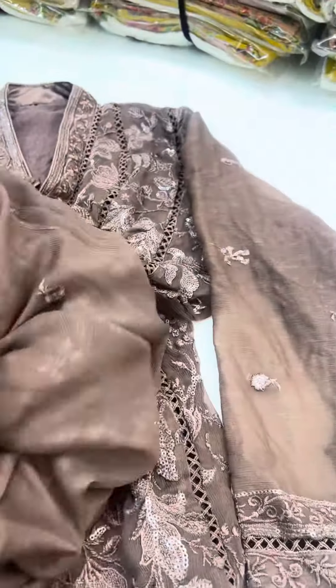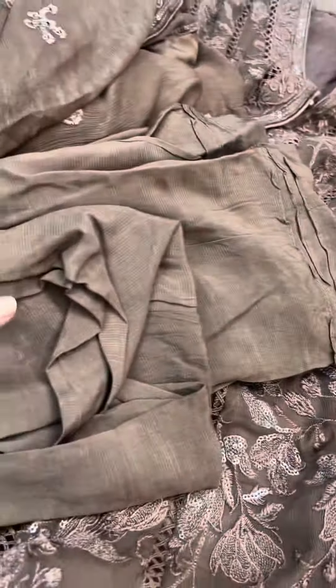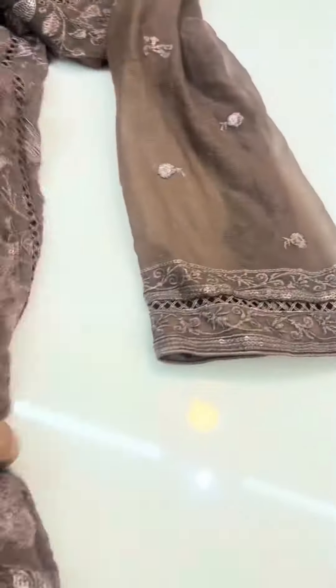It's a very beautiful color. It's a semi-formal style. You can wear it as a lightweight option. It's lightweight, and it comes with a grip and trouser. It's a flare.